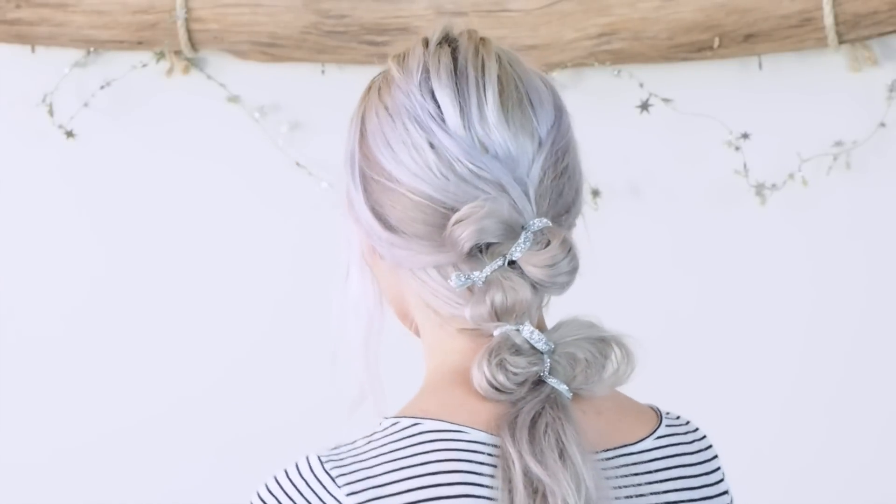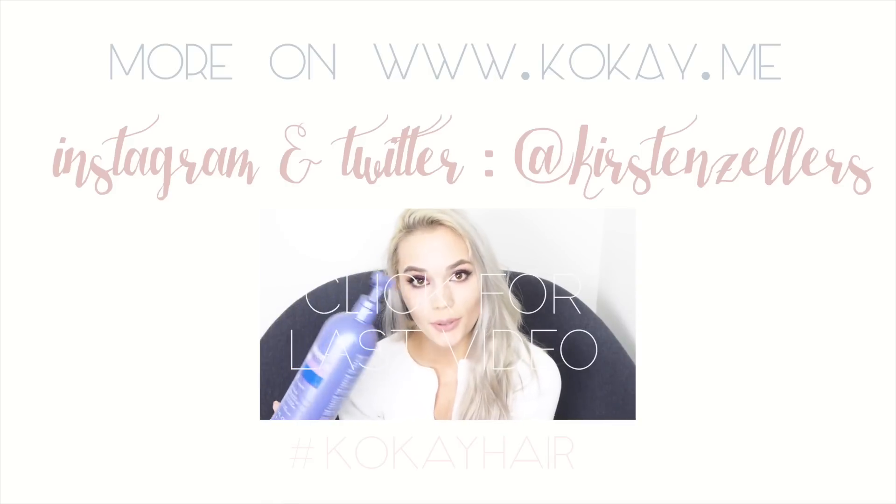I hope that you guys enjoyed these super easy ponytail tutorials and I will see you next week with another video.